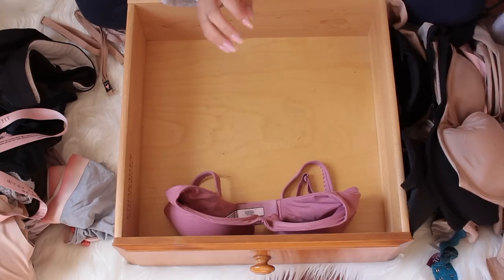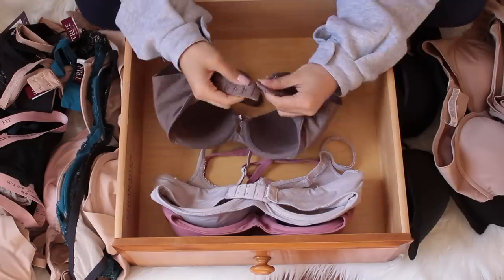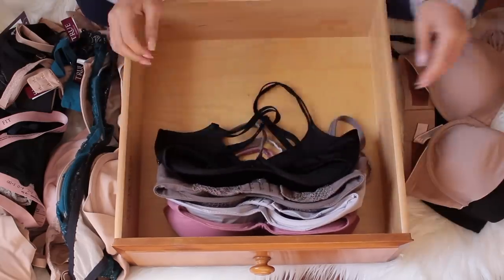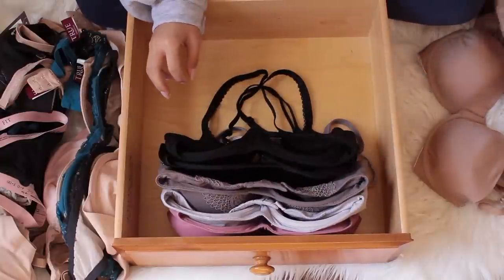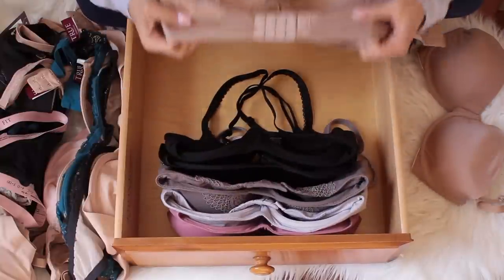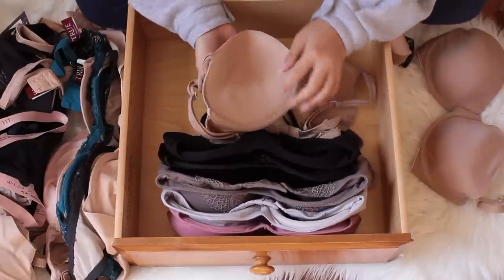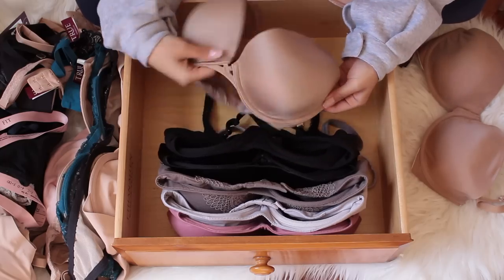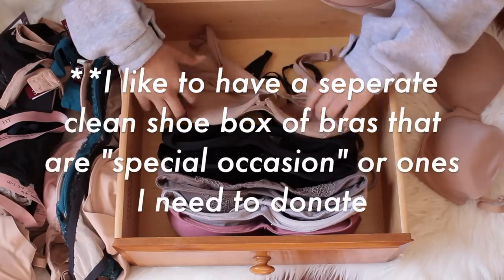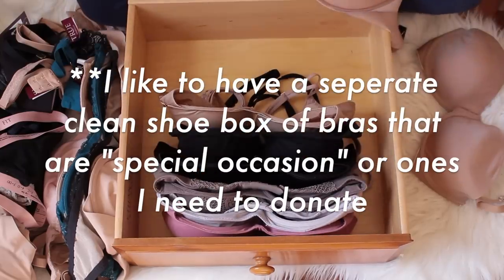I'm going to start filing now — let's move into our beige color bras. If you have a lot and over-stuff, things like this tend to happen where you get creases in your bra and they fold over. That's because I have too many and I stuffed it. Just make sure you don't over-stuff your bras.